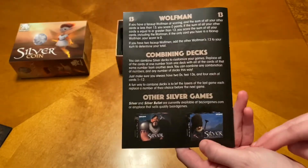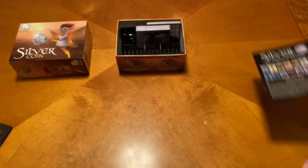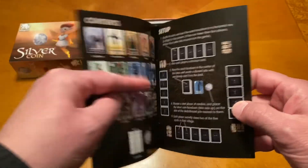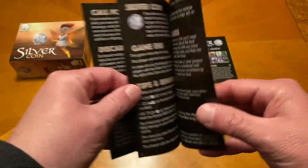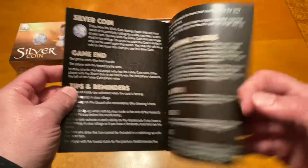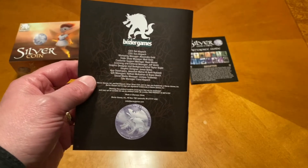I just clapped for the Wolfman. And then we also have our regular rulebook here. You can see it's got this orangey tint to it. The rules should be the exact same for Silver Coin as they are for Silver, the Amulet, and the Silver Bullet additions.